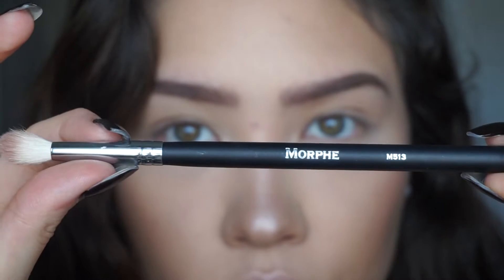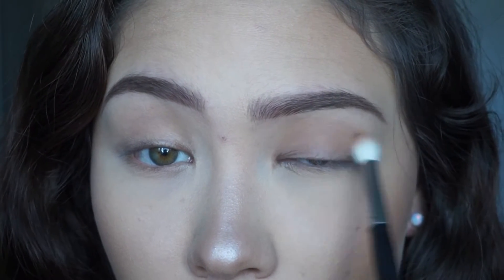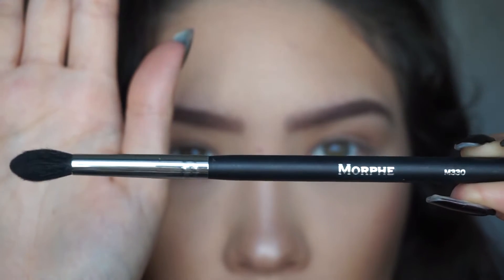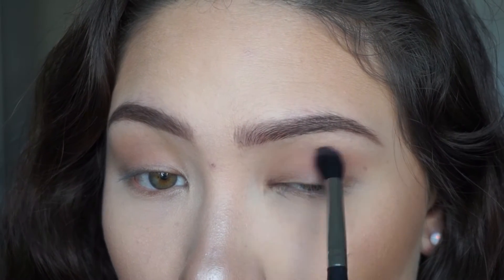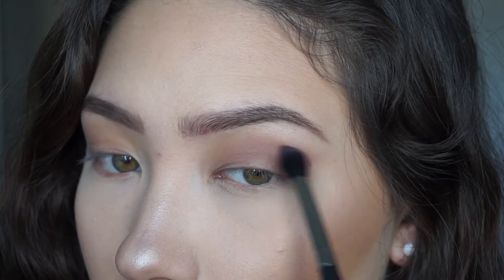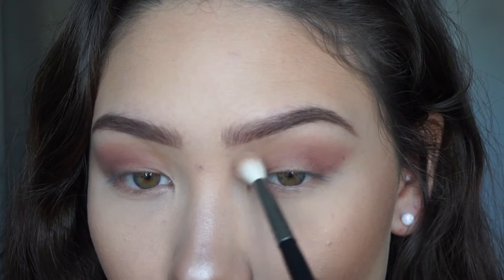If you want to see how to get this look, please keep watching. First I'm going to take my Morphe M513 brush and take the shade suede and apply it all over my lids as a transition shade. Next I'm going to take my Morphe M330 brush and take the shade silk and apply it in the same area, but more leaning towards the outer corner of my lid, and then blend everything together using the first brush.